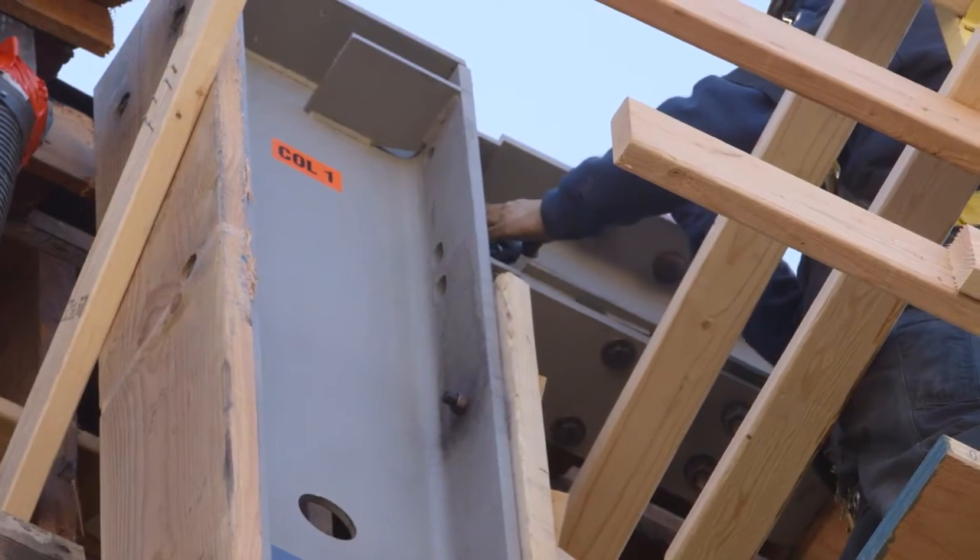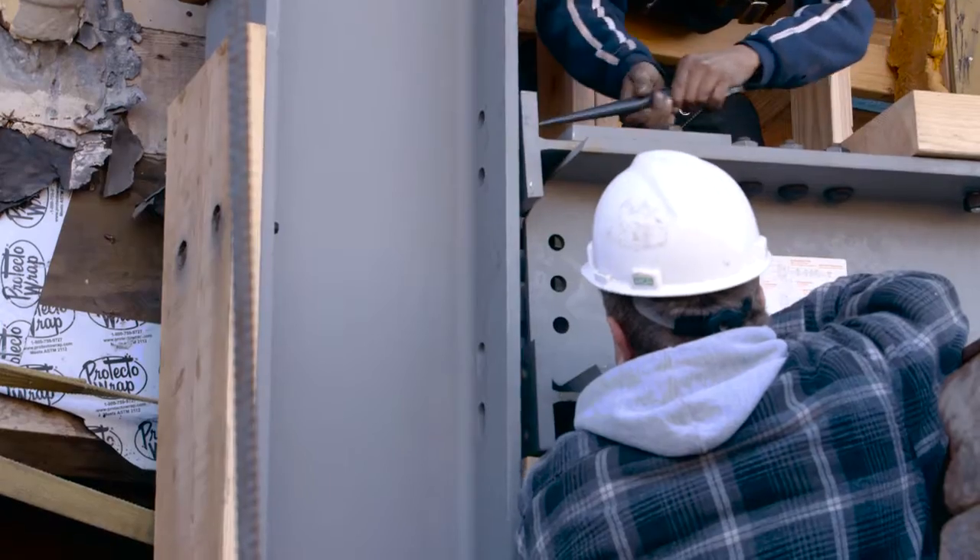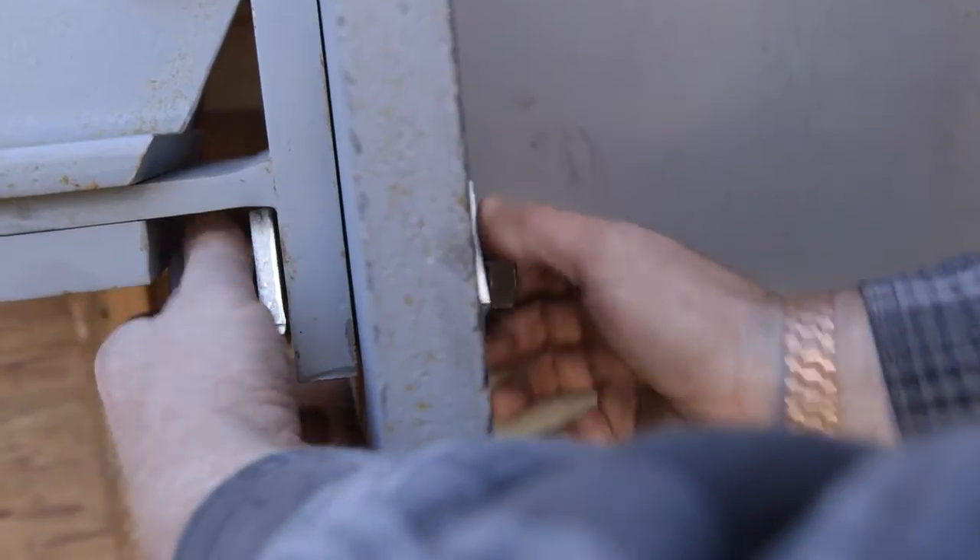There's no super special tools that are required. Carpenters and people who handle the wood side of things can also put these frames together.